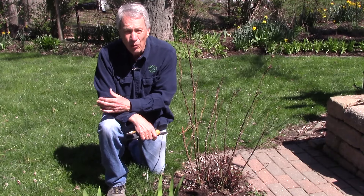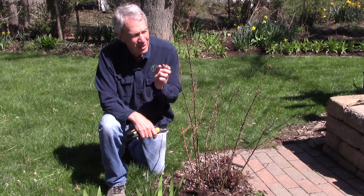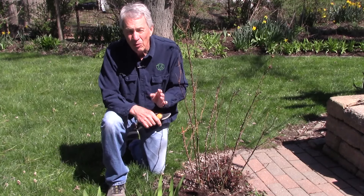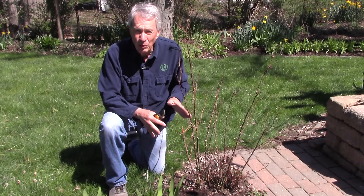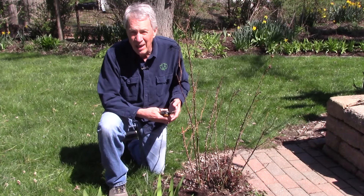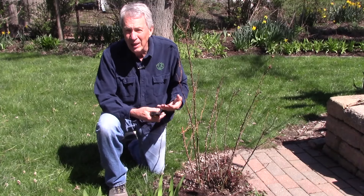Hello everyone, Jeff with the Greener View. Roses are summer blooming shrubs that bloom on the ends of new growth. Spring pruning helps us decide how many of those new branches we're going to have and which direction they're growing. We want as many as we can to get as many roses as possible, and we want them growing in a healthy direction.